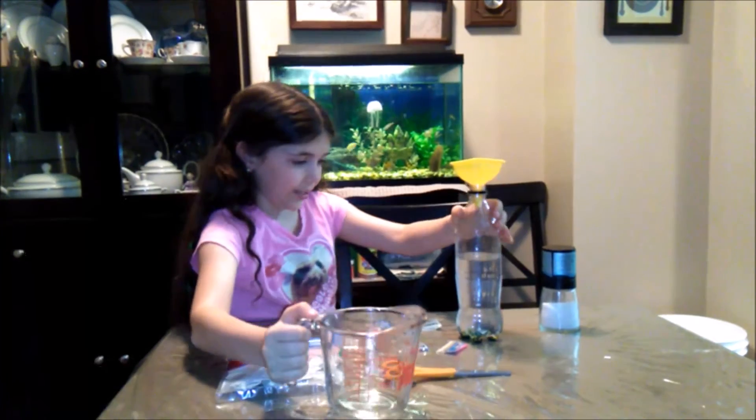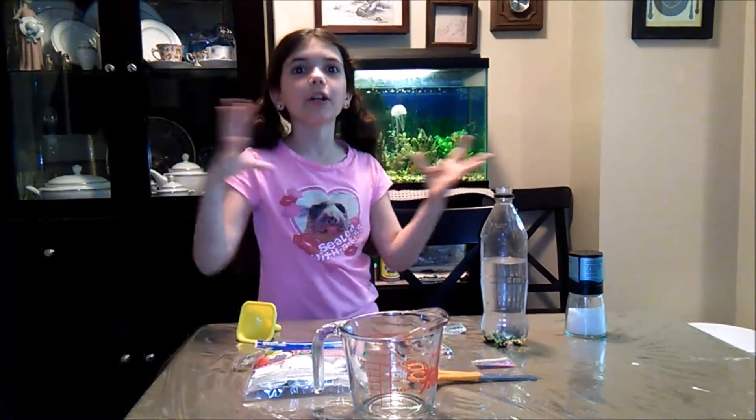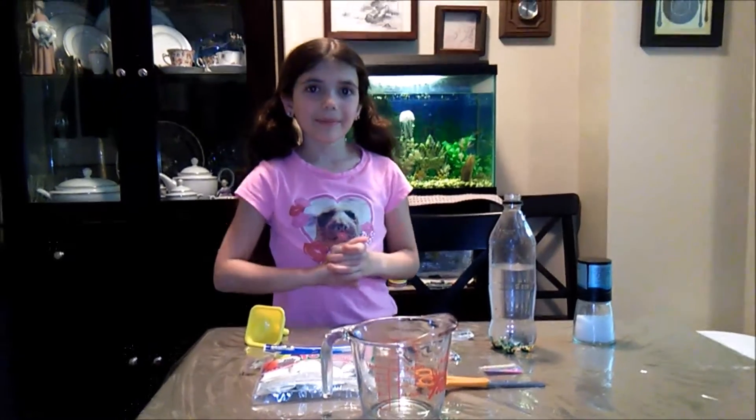Okay, so now you're going to leave it overnight or something so the Orbeez absorb the water and they become bigger and squishier. I'll see you in the morning.